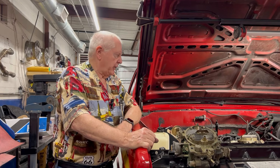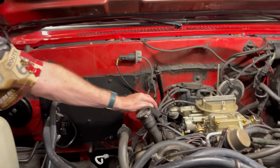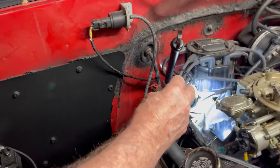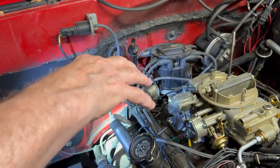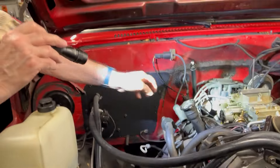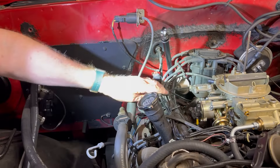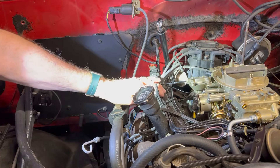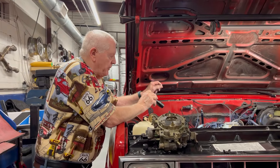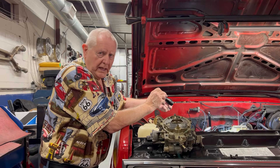So the next thing we did was adjust the timing, and that did help quite a bit. The timing on a GM like this is done by moving the distributor — there's a bolt at the bottom that loosens it up. That bolt holds the distributor so it won't turn, but when you loosen it you can turn the distributor. To set the timing on this engine you disconnect the vacuum advance, which is this module right here connected to a vacuum line. On a GM that's manifold vacuum, so the minute you plug that in, the vacuum modulator will actually advance the timing.